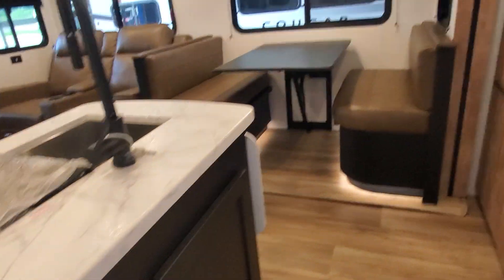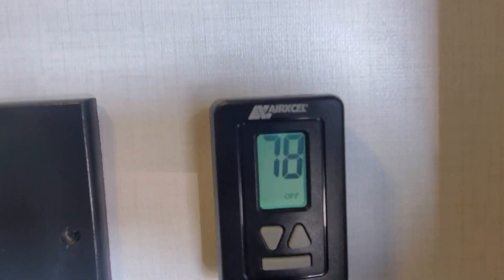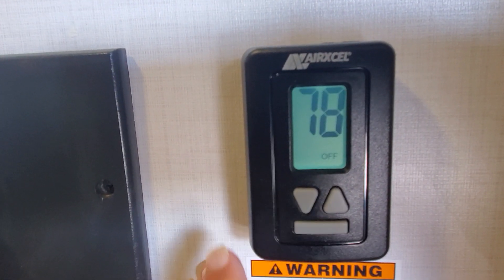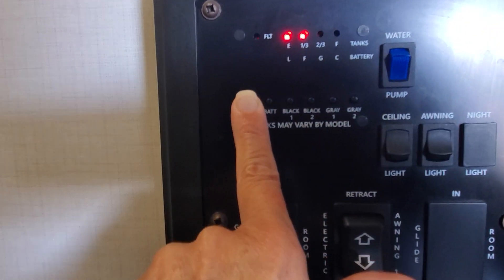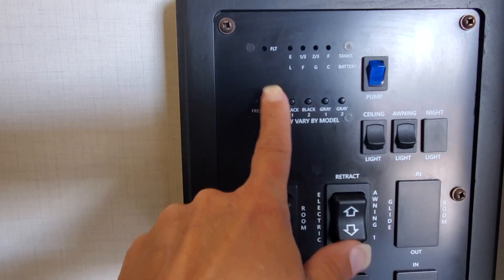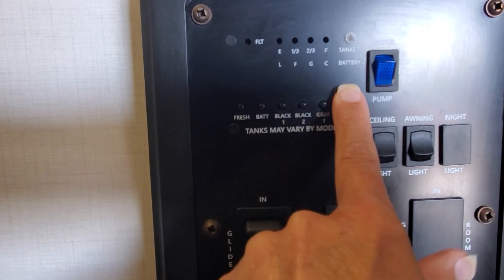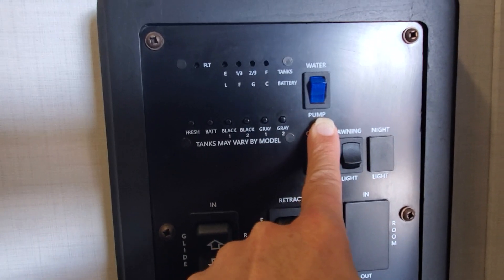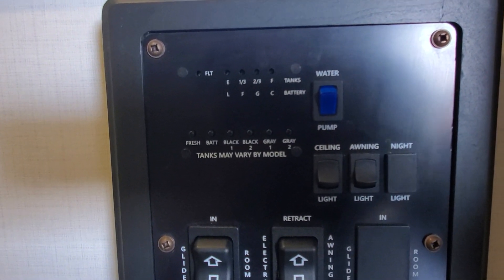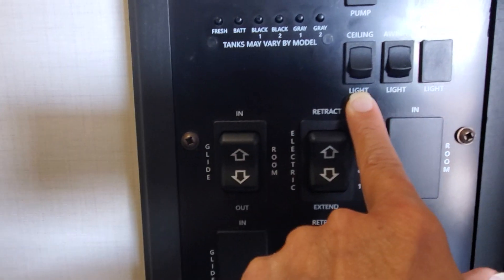When you first walk in, we've got a thermostat — touch the little gray bar, it goes through the settings and you pause on the one you want. We can check fresh water tank levels — about a third full because the guys were testing it. Battery is good. Black and gray tanks are empty. Water pump: if you're using your onboard holding tank you need the water pump to pressurize the water; if you're using city water, leave it off because it bypasses the pump.